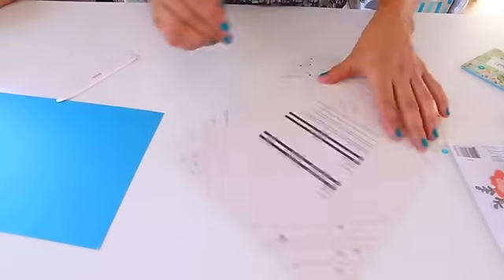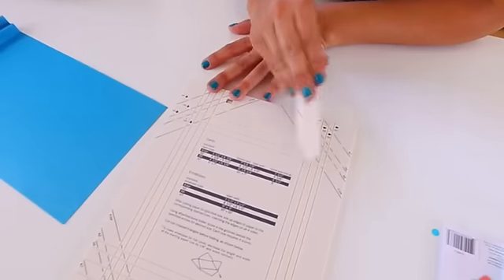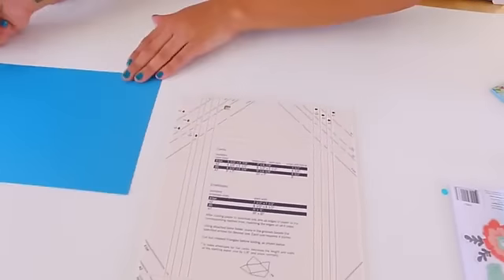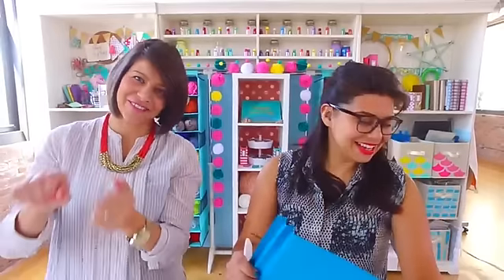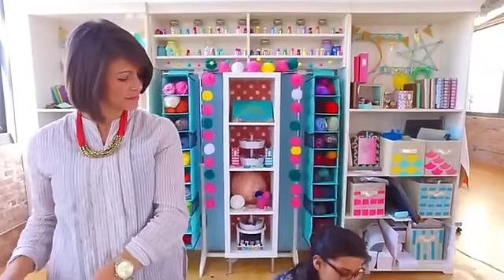I actually did not know this existed — on the back it has all of the sizes for standard cards. It'll tell you what paper size to start with and where to fold it. You can line it up with whatever envelope size you want — it's got all the lines and measurements so you can score those lines. How did I not know the back had all this information? That's so cool, especially if you are a card maker who wants to make custom cards with your colors.